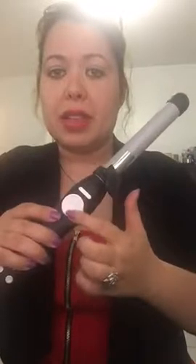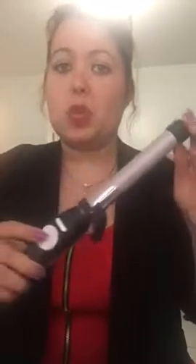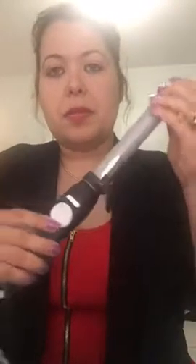The Beach Waver has multiple settings — it goes up to 400 degrees and it rotates. Make sure you know what desired curl you want. The stronger the curl, the tighter; the looser the curl, the less curly — it will be more like a beachy wave kind of thing. This is the Beach Waver S1. I have now demonstrated to you how to work it and I hope you have fun. Thank you.